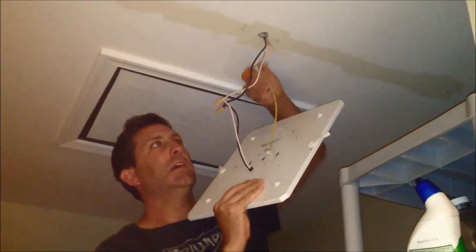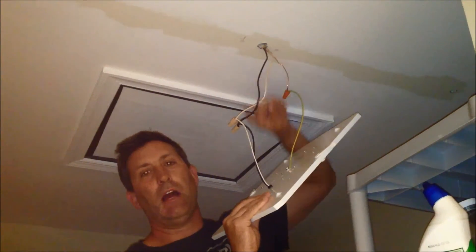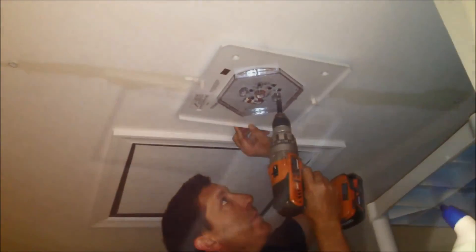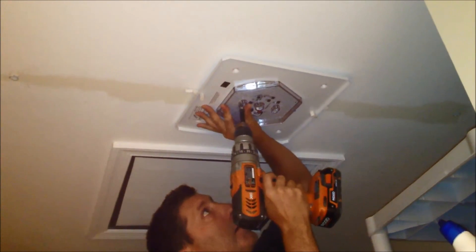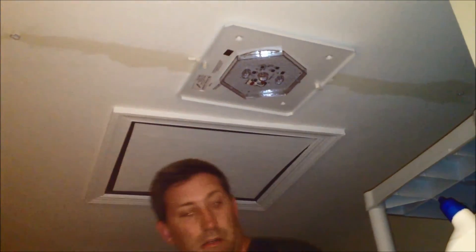I've got all the wires connected — my ground, which in this case is white and green. Often the green wire is the ground. Black to black, white to white. Wire-nutted, everything looks good. And voila — you've got light! The great thing is you'll never have to be up here again to replace those fluorescent bulbs when they burn out or the ballast. Andrew from Kite Army, thanks so much.